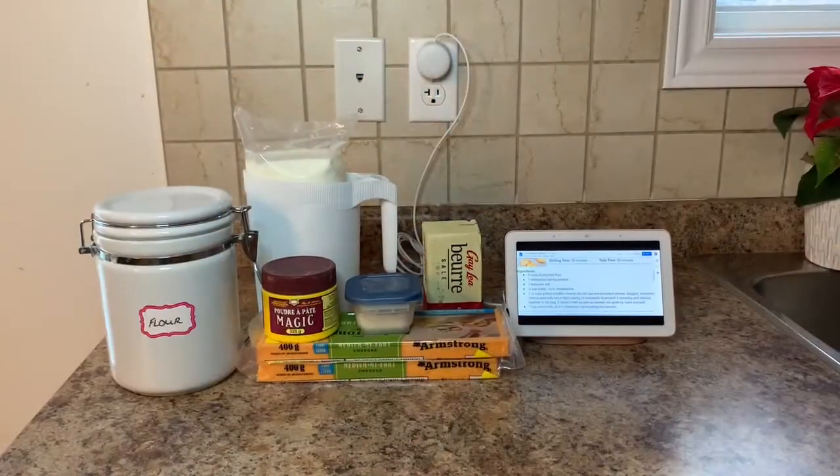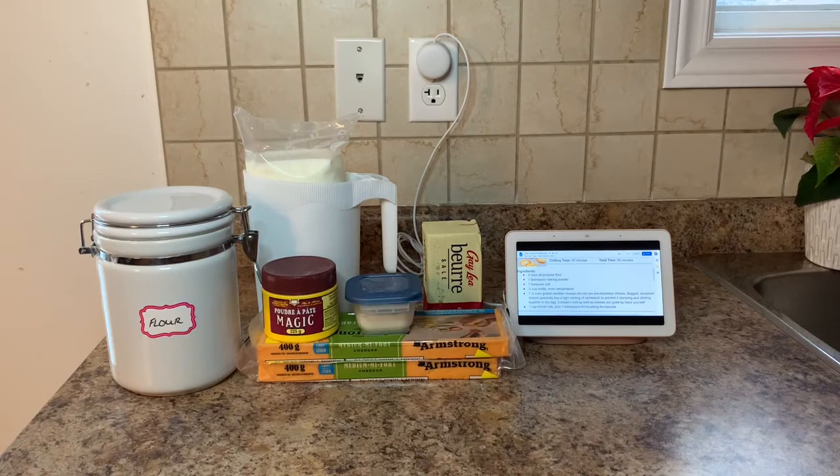For our ingredients you want two cups of all-purpose flour, one tablespoon of baking powder, one teaspoon of salt, one fourth cup of butter at room temperature, one and a half cups of grated cheddar cheese, and one cup of whole milk.